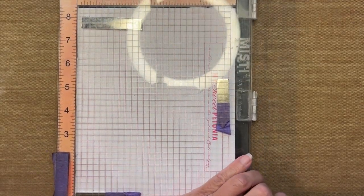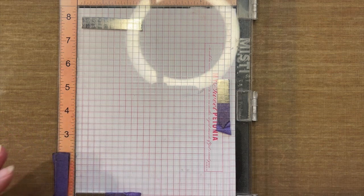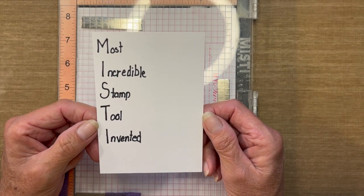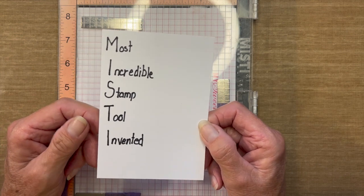I did a little look with Google — Misti came out around 2015 and I bought it as soon as it was available. If you've watched previous videos, you know I'm not the greatest using an acrylic block, so this helps me with precision and good stamping. Misti stands for the Most Incredible Stamp Tool Invented, and I have to agree — it has to be one of the best stamping tools on the market.